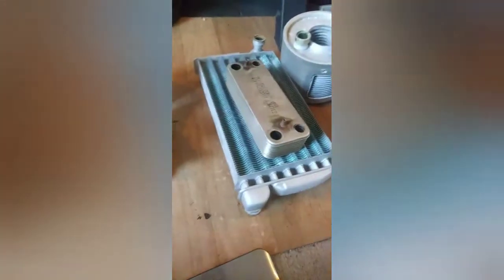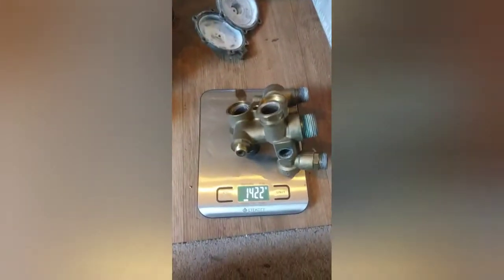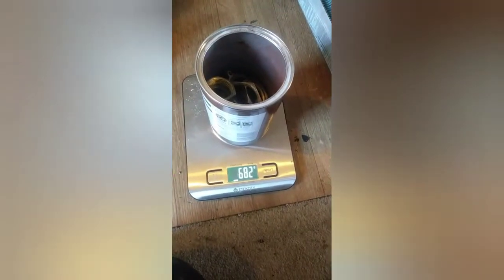Over here we have brass — some lovely big chunks of brass, massive connectors and things. That one piece on its own is 1,400 grams — absolute beauty. So it's two and a half kilos just for those four pieces. I've got another little tub of nuts and bits that comes in at 682 grams, so around three kilos of brass give or take.